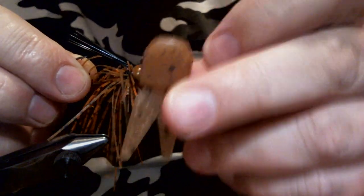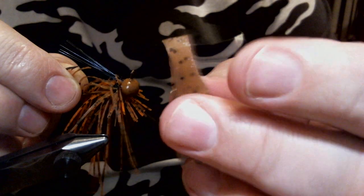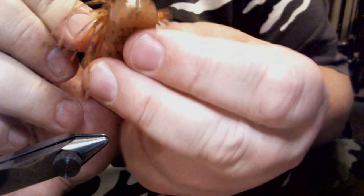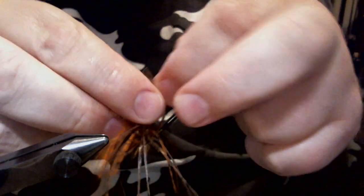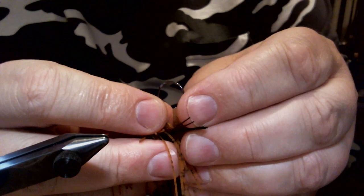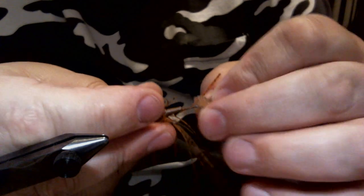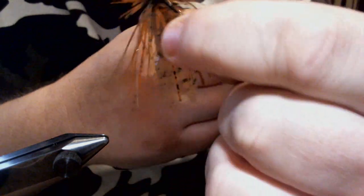Now we're going to take one of these trailers, which is a Zoom Tiny Chunk. I trimmed one down already, but what you're doing is trimming it to make it a little thinner so it doesn't push the silicone out too far — because this is actually wider than that head, and I don't want that. I think it's more natural if it flares your silicone but not real dramatically. So I've already lined it up, and we're going to thread it right through the bottom of the pad and thread it up on. And there you have it.